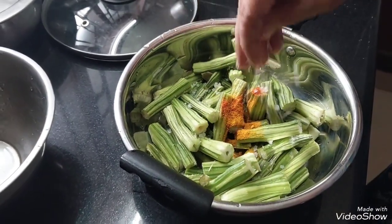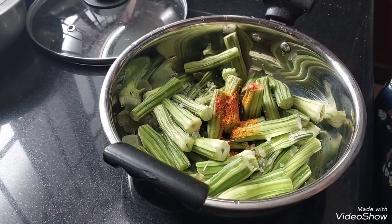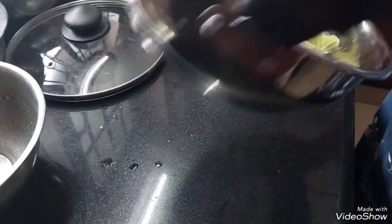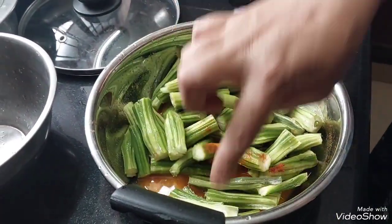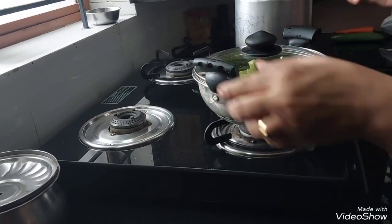We will mix it in the next step, adding a little bit of salt, and mix it into the dough.